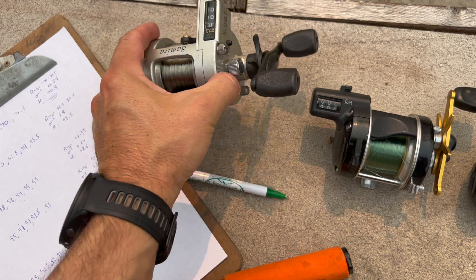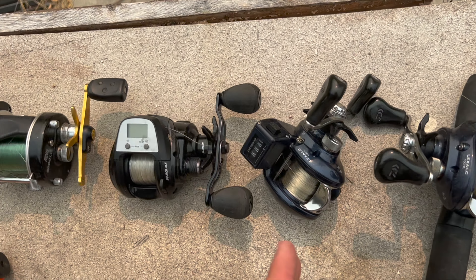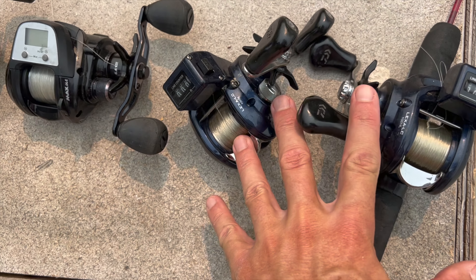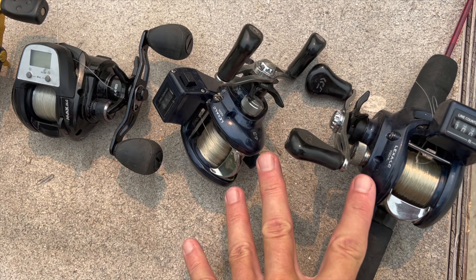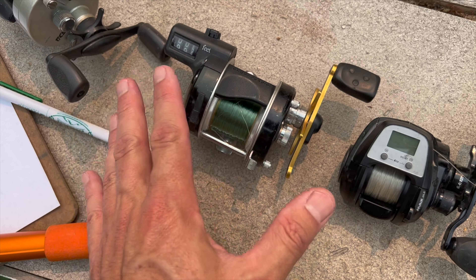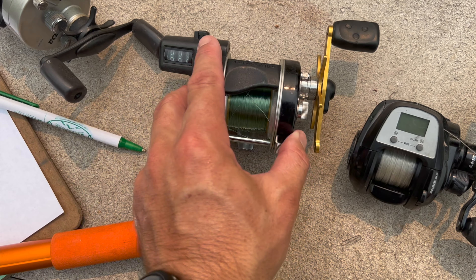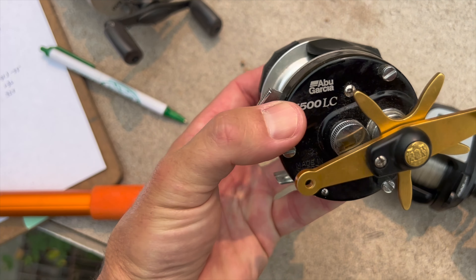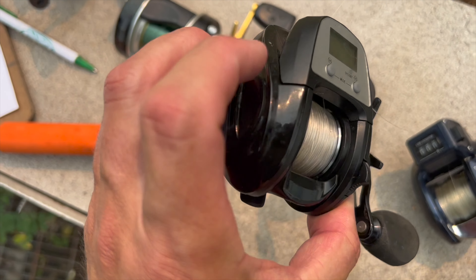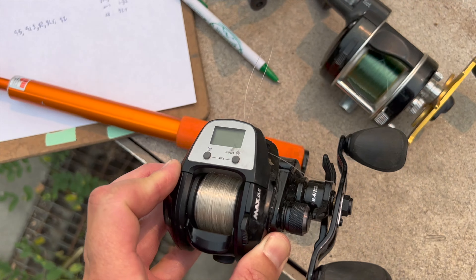So what are my thoughts from this experiment? The Tica Samira is absolutely junk — not reliable in terms of accuracy. Although like all these reels, they were all really consistent and didn't jump around much between measurements. The Daiwas fell in the middle of the pack — both off by about eight feet but fairly consistent. The Abu Garcia 5500 was only off by about four or five feet but had the highest standard deviation. The Abu Garcia Max DLC is by far the best — basically going 98 to 99 the entire time.